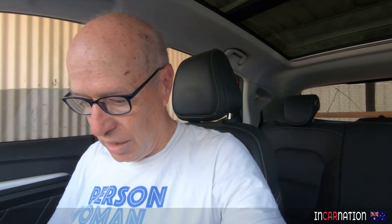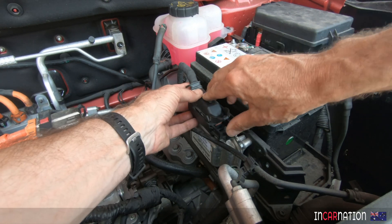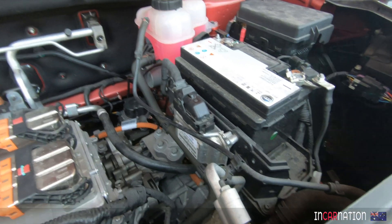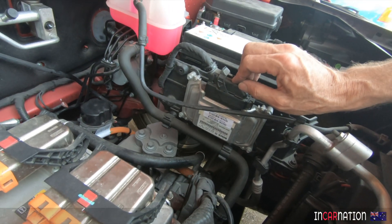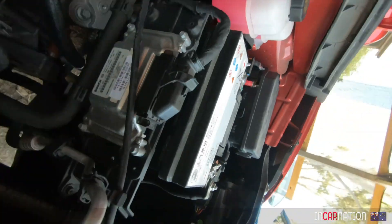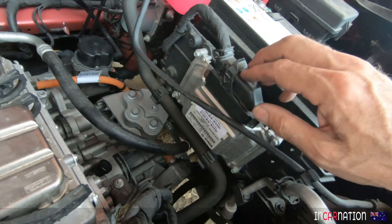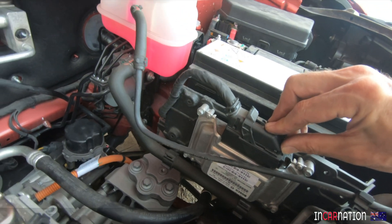So that's the cabin sorted - we've figured out which modules we need and which we don't. Looking under the bonnet, this one is the VCM - that's the engine control computer, the brains of the engine management, made by Bosch, manufactured in China. We definitely need that. Without it, the motor has an immediate fault and we're not going anywhere.